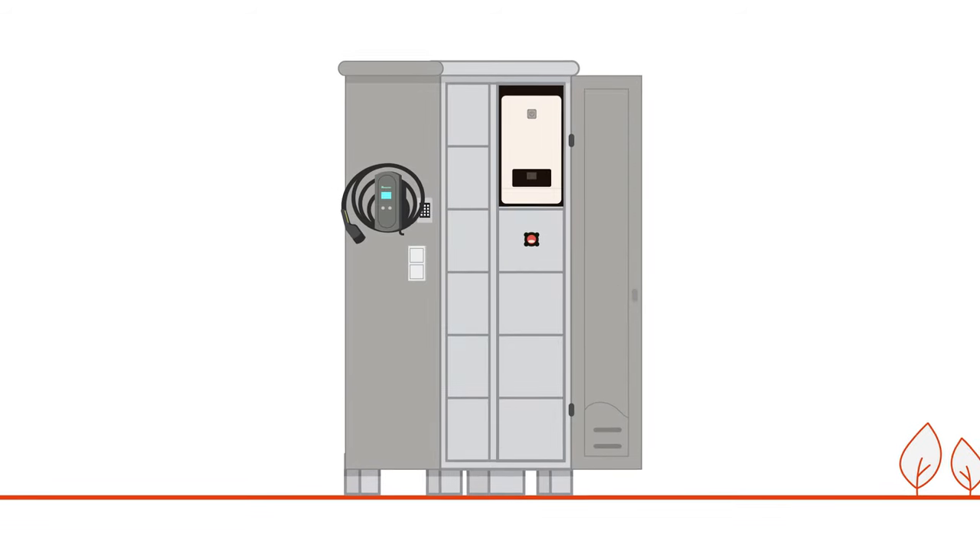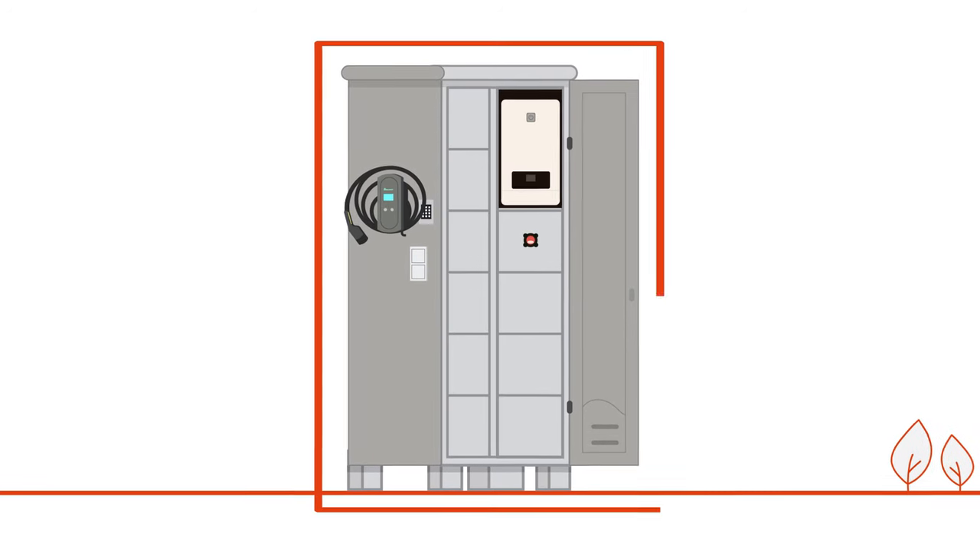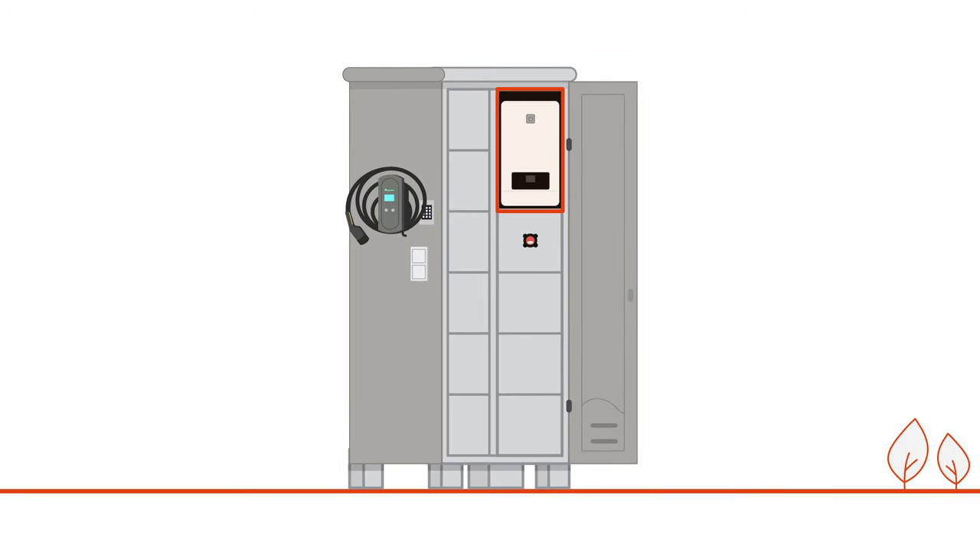The scope of delivery includes everything you need for operation, including the control cabinet with inverter and battery storage unit with 40 kilowatt hours storage capacity, and a wallbox.